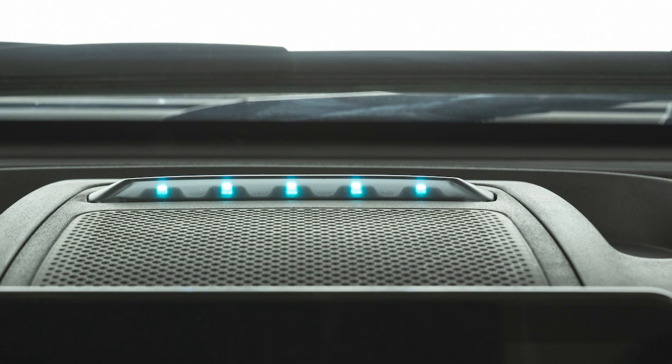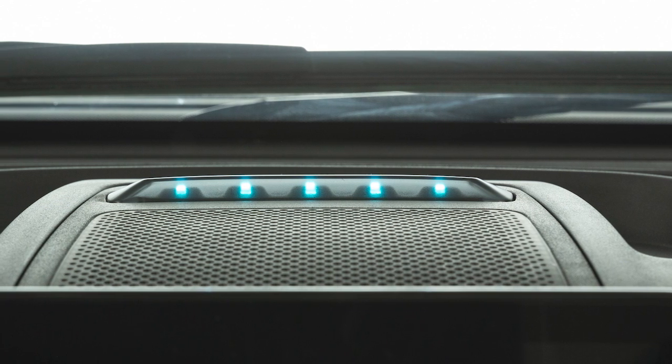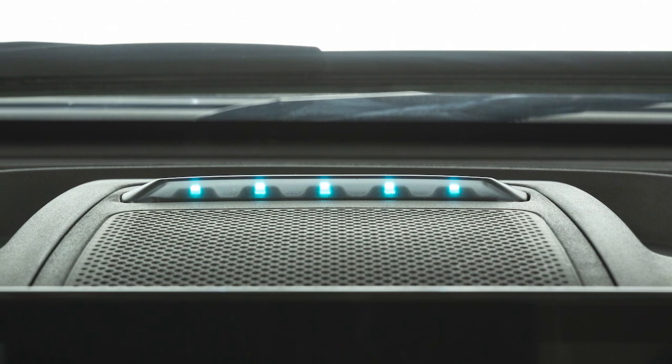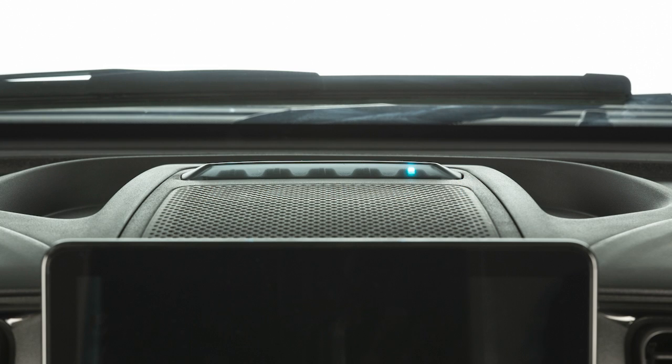Your vehicle uses instrument panel state of charge indicator lights on the dashboard to indicate the progress of each charging cycle. Each light represents a percentage. One blinking light means the charge is 0 to 20% complete. One solid and one blinking light means the charge is 21 to 40% complete, and so on. When the charge is complete, the blinking stops.